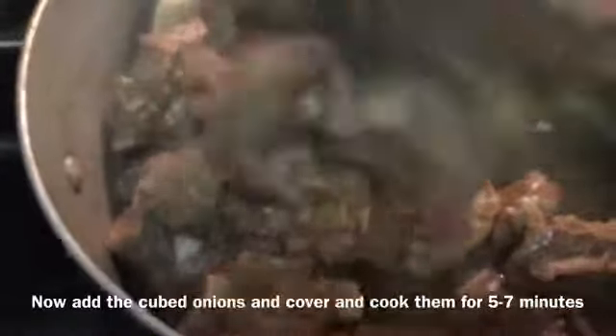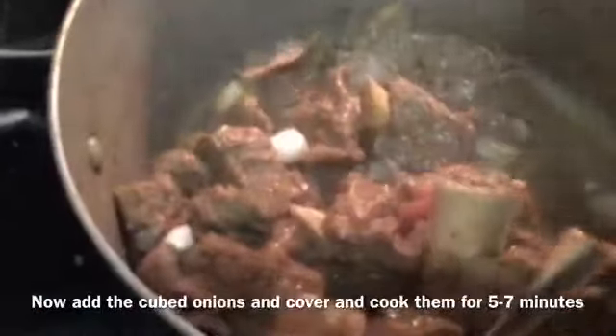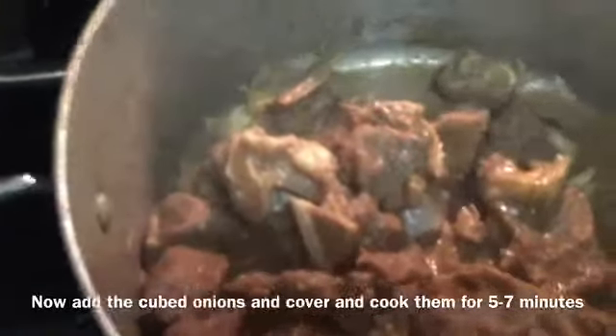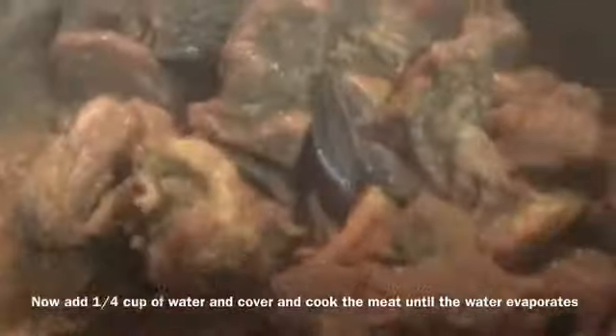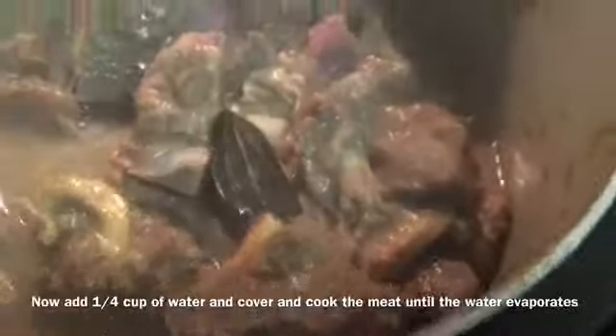I will wash the rice well and drain it properly. I will soak it for 5 minutes, then take a quarter cup of water.